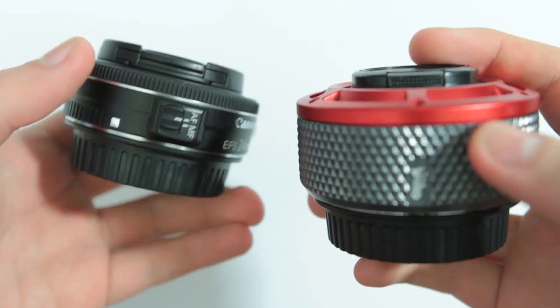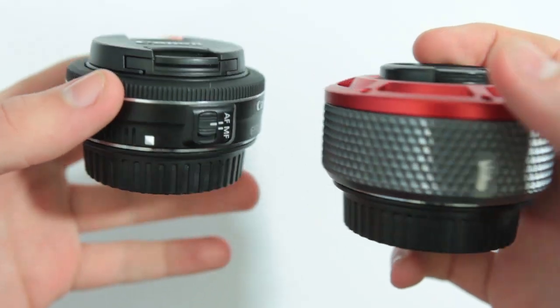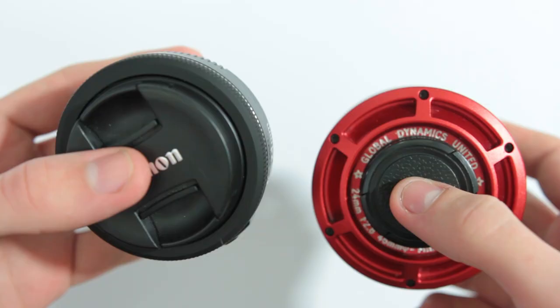Straight off the bat, we can see that there's a very clear height difference between the two lenses, but also there's a lot more weight to the aluminum body compared to the plastic body.